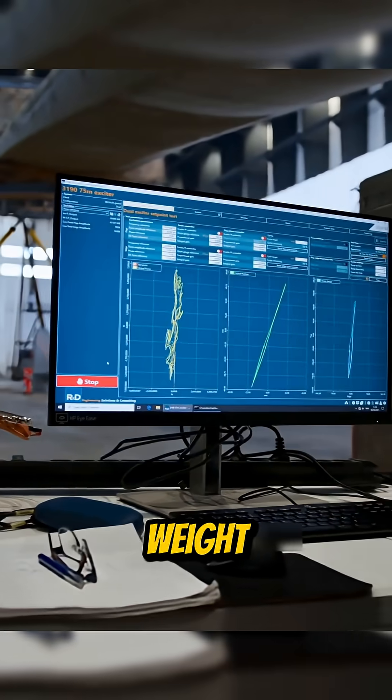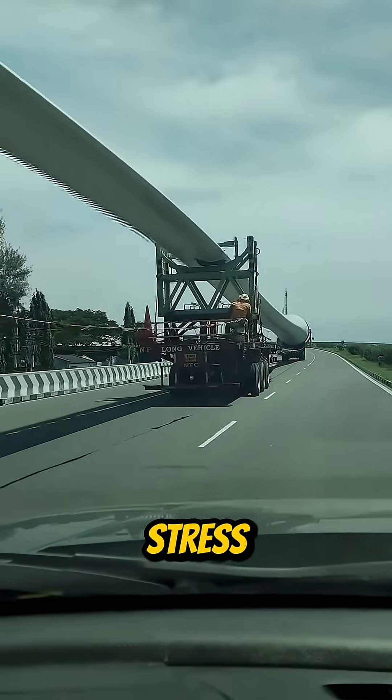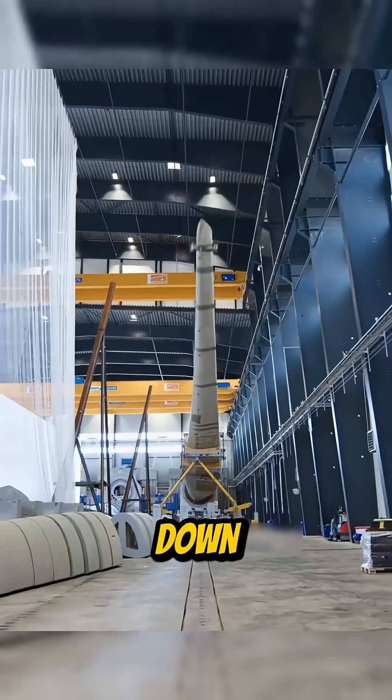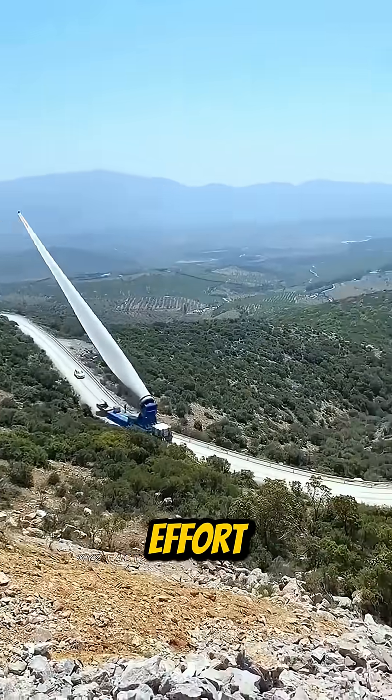By adjusting the weight and the direction of the force, engineers can simulate every type of stress a blade will face: up-down bending, front-back twisting, everything.